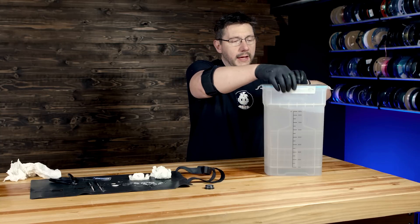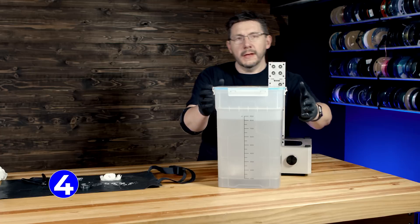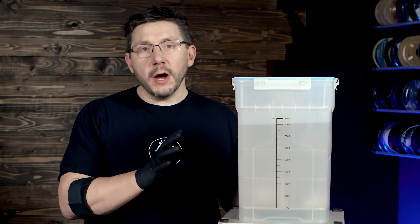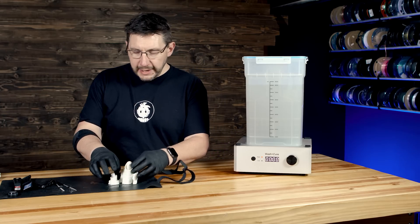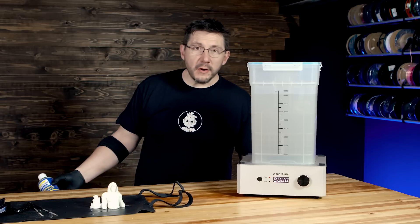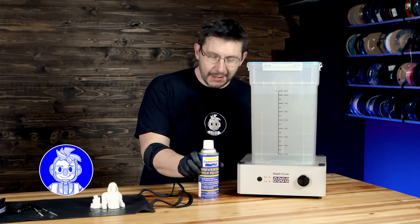Once you've rinsed in dirty IPA, you then use clean IPA. Clean IPA is the isopropyl alcohol you dip the model in after the dirty IPA — two minutes. The clean IPA has little to no sediment at the bottom, so we can actually use the wash cycle, which is great. The Moon Knight model has now been washed twice: once in dirty IPA and once in clean IPA. From here, it's drying and applying the Smooth-On Universal Mold Release.